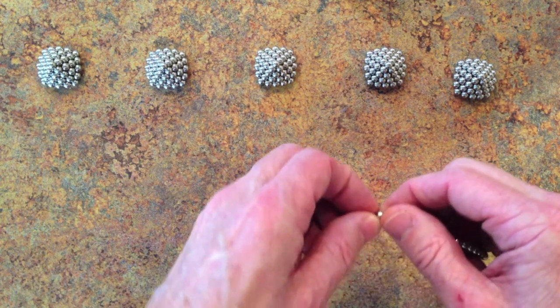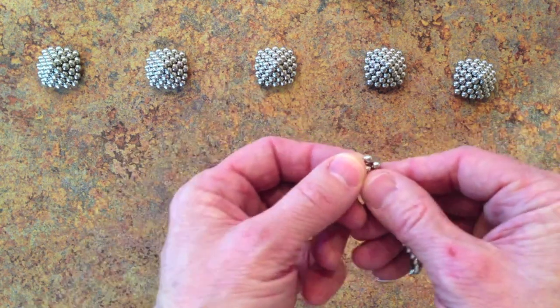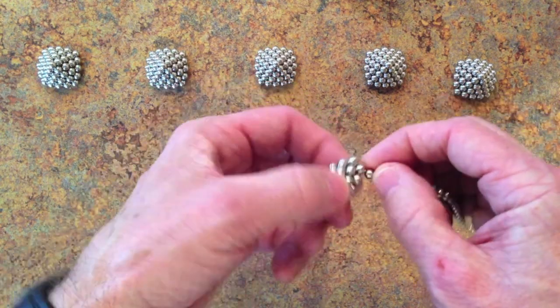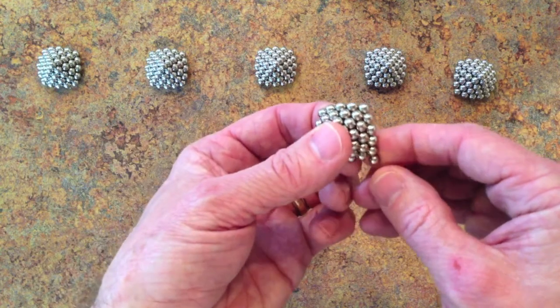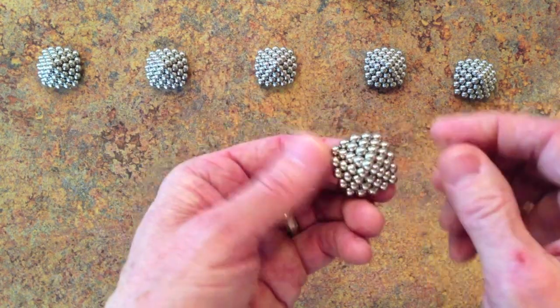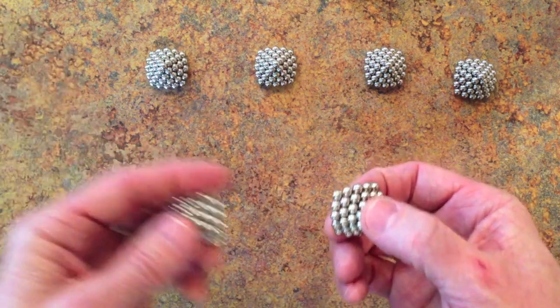You wind these pyramids starting from a square and then adding layers, winding layers around the square until you have an edge length of 5, and then adding a magnet on top. To finish the shape, all you have to do is snap it together.